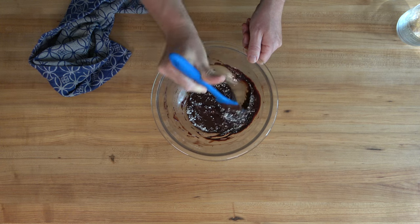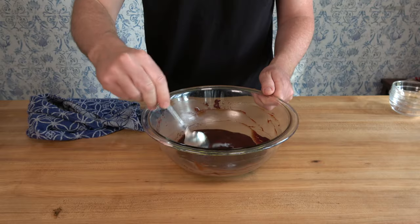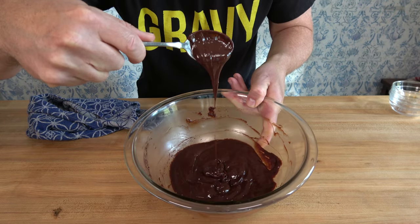If for some reason you don't eat it all in one serving — which you probably will — you can pop it into the fridge, take it out, throw it in the microwave, or put it into a warm water bath and then gobble it all up.